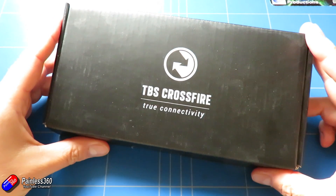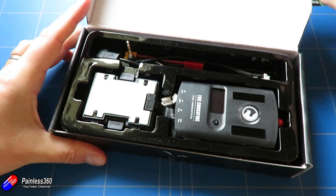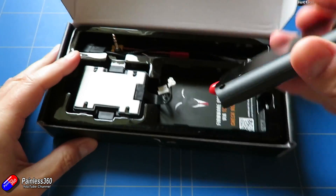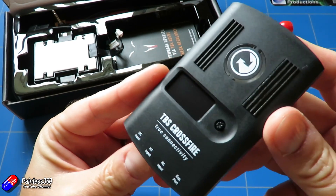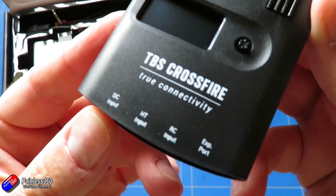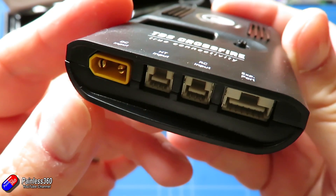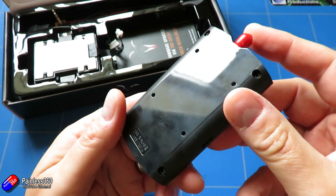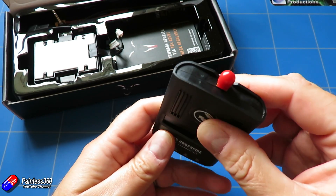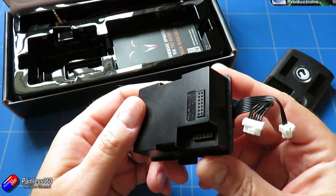I need to say a very big thank you to Team Blacksheep who are supporting me here to make sure that all the information for this series is as up-to-date as it can possibly be. The Crossfire system has been updated dramatically over its life and continues to have updates and innovations. So as I'm recording this in the beginning of October, this stuff is up-to-date, but if you're watching this 12 months from now, always go back and double-check the manuals and have a look at the information on the TBS website for the latest information.